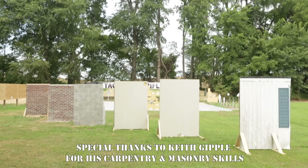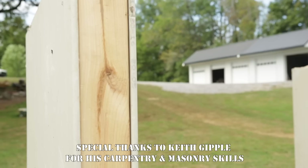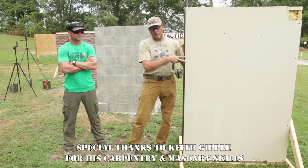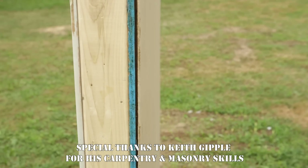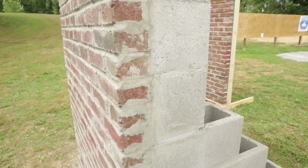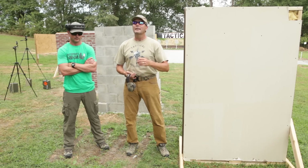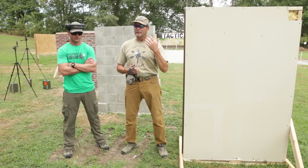So what I've done with some of the money from our patrons is I've built wall facades — everything from interior walls with two layers of drywall and two-by-four studs, to drywall with two-by-four studs and exterior vinyl or wood siding. We've also got solid cinder blocks, cinder blocks with red bricks, and I even cut the wall out of the side of a trailer home.